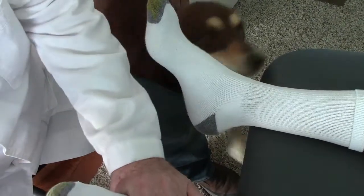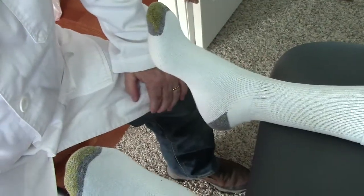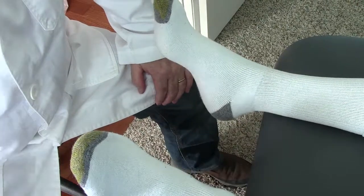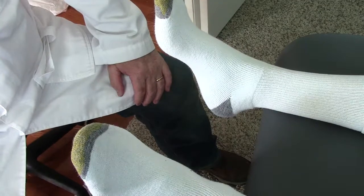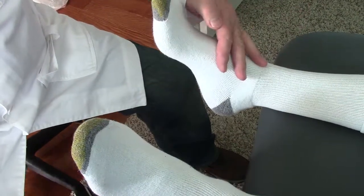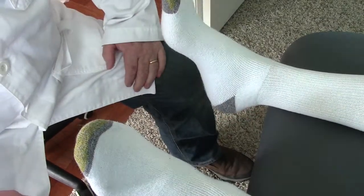Can you feel the difference in that movement? Yes. We're going to treat him, and it will take me less than 5 minutes to restore movement in his mid foot and movement in the subtalar joint, and we will film the results.